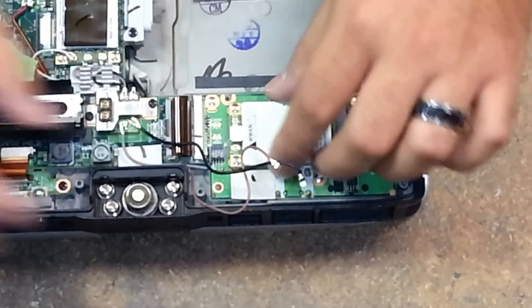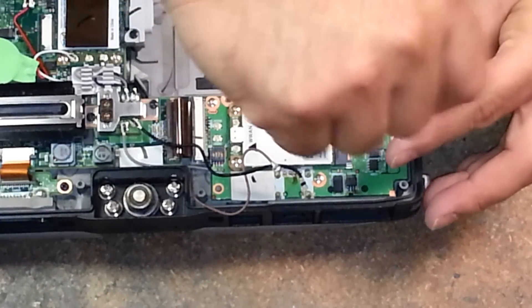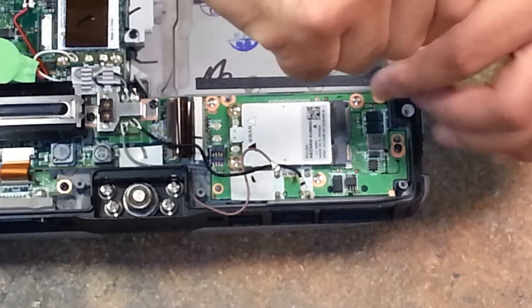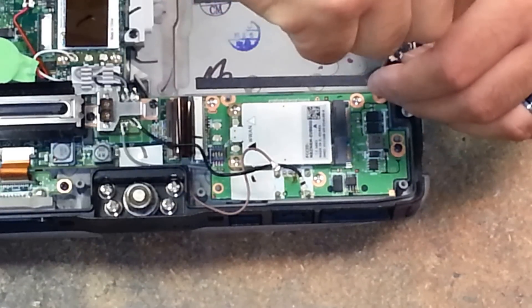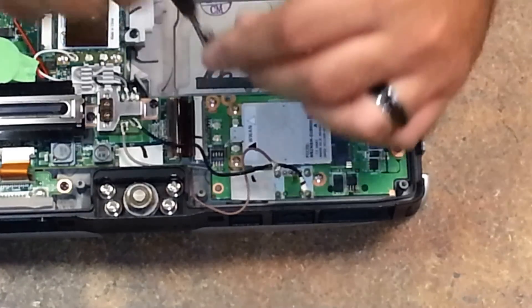Go ahead and slide that on there, make sure that it's lined up. I'm not installing these screws all the way through since I'm going to be removing them again, but you just put your screws back in.